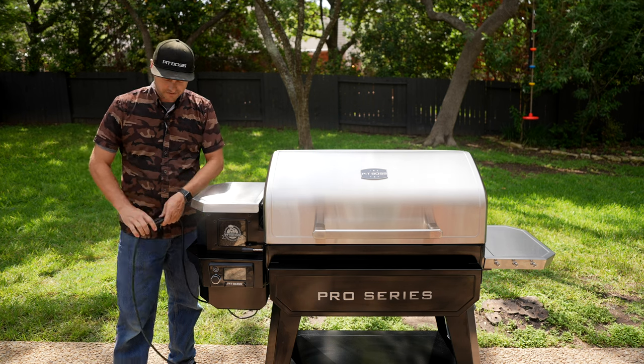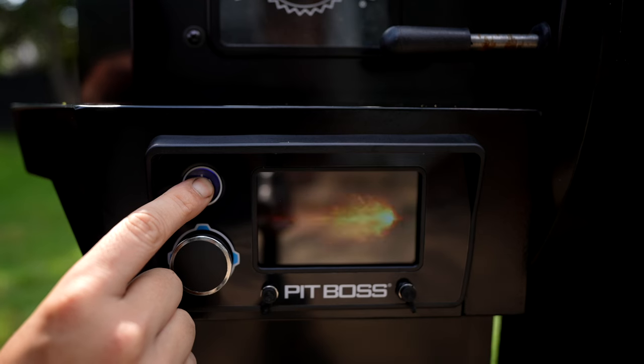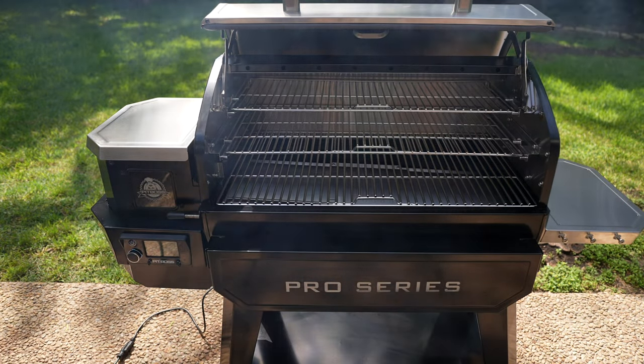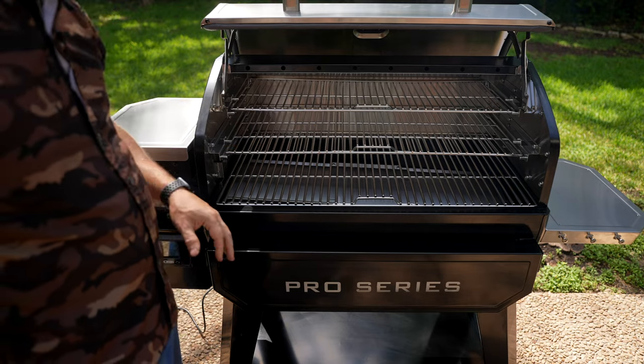I'm going to plug it back in. Before I turn it on I'm going to open the smoker lid and then hit the power button. Now is where the magic happens — we're actually going to be building a fire. Once the smoke starts to dissipate, you're actually going to hear the roar of the fire in the burn pot.